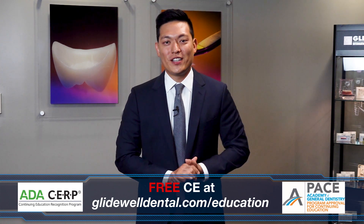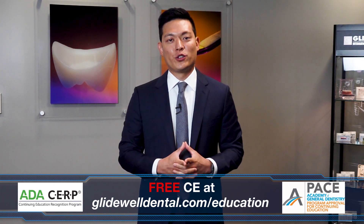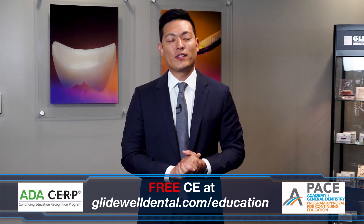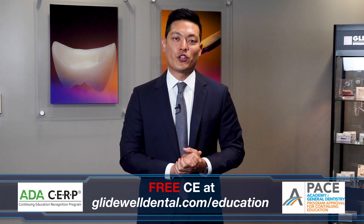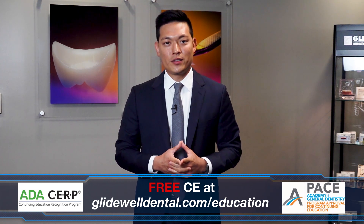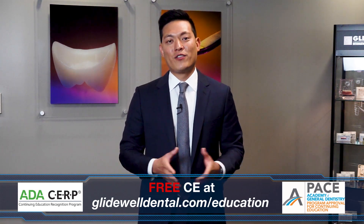If you'd like to receive additional clinical instruction with AGD and ADA approved CE credits, all at no charge, be sure to visit glidewelldental.com/education — where in addition to over 60 on-demand clinical courses, you can also access weekly webinars along with other valuable content.